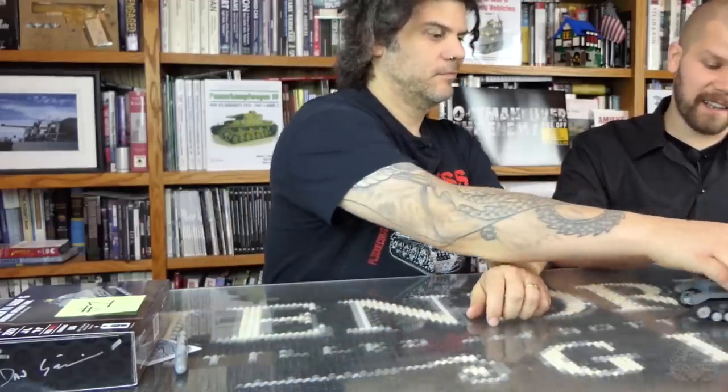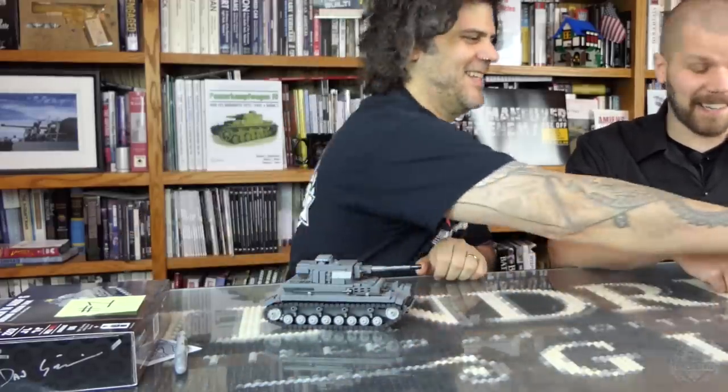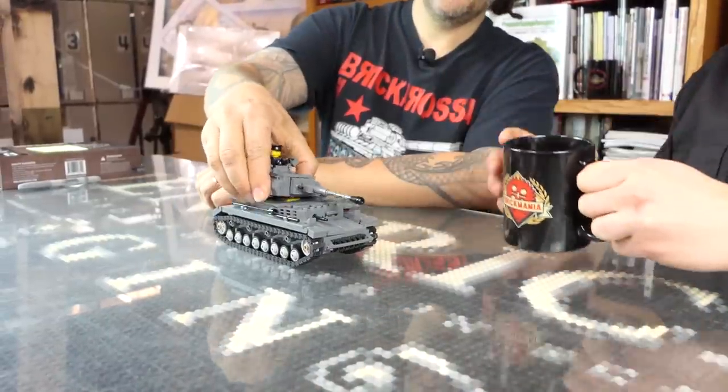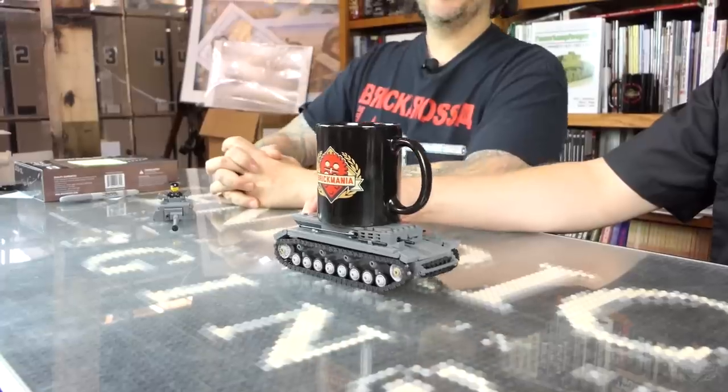That is the episode of Brick Mania TV, featuring the super awesome all-new Panzer IV Ausf. G, designed by Daniel Siskind. For more information on this kit and other cool kits just like it, go to Brickmania.com. Thank you very much for watching.